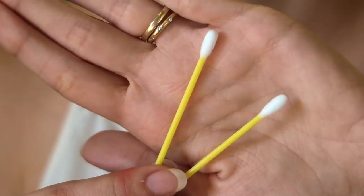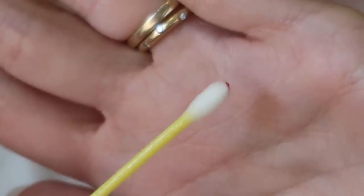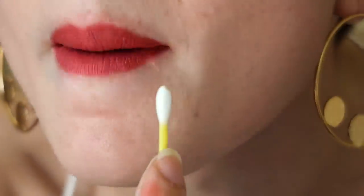Smudged lipstick is a real thing! For an easy cleanup, just dip a q-tip in some liquid makeup remover and hit that spot with precision, then just cover the area up with some compact to get rid of any leftover color. Done!